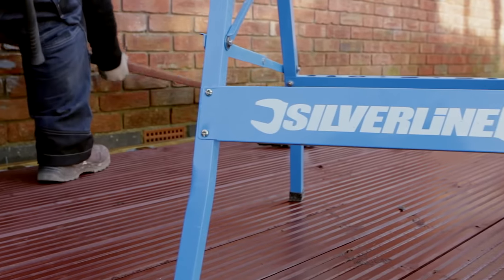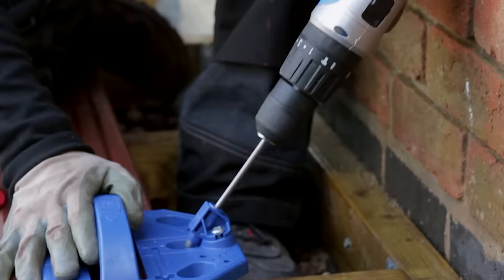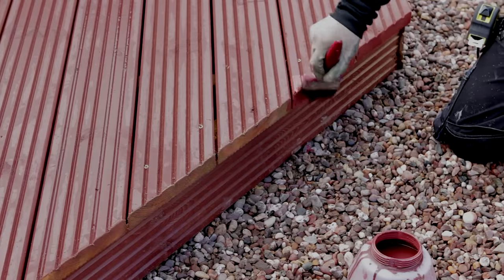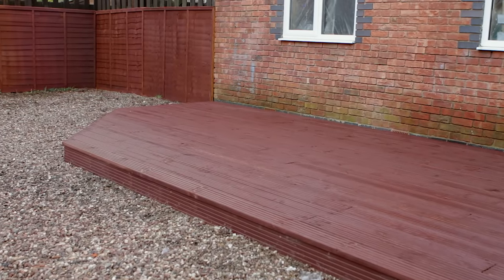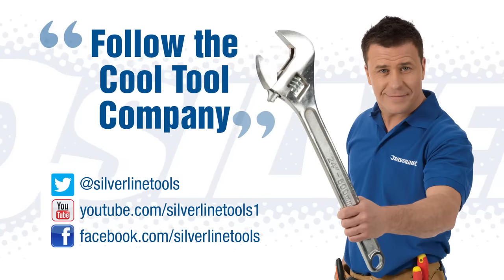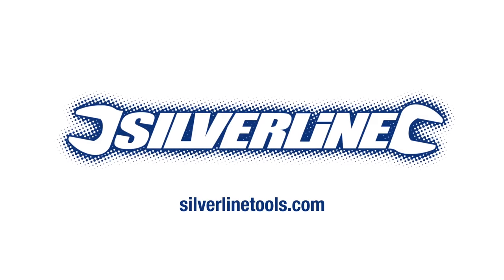Finally, fit the rest of your decking planks until it's complete. Always remember to use your spacers and firmly screw down each plank to the joists below, not forgetting to apply wood preserver to all the cut edges. Hopefully my trade tips will have inspired you and given you the confidence to do it yourself. If you've got any DIY related questions or need any information on the tools, please visit the website at www.silverlinetools.com.